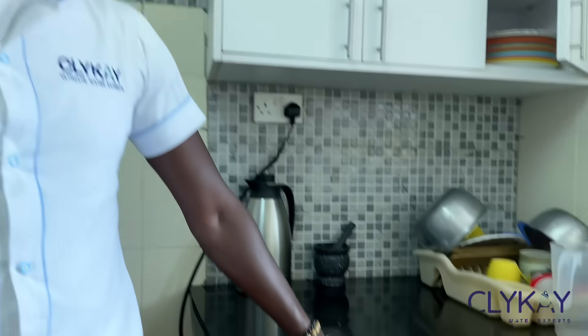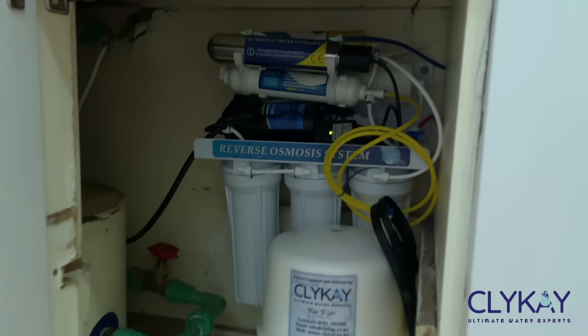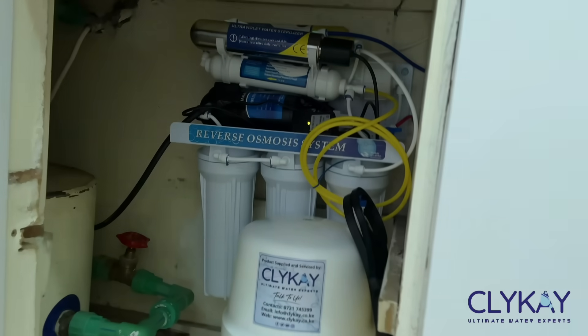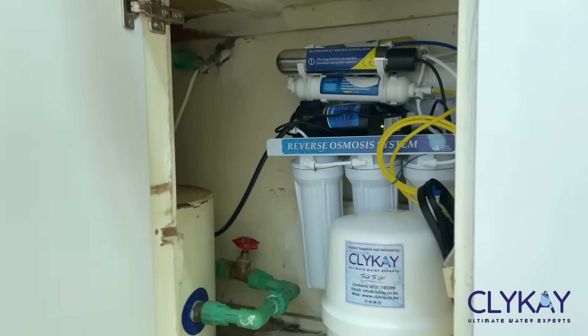So you have clean water for washing your fruits, for cooking and doing other things. The 10-liter tank is being filled, and once it is filled the machine will go off by itself. It's automated, and once you start using the water, the machine will sense and start running again to refill the water that has been used from the tank.